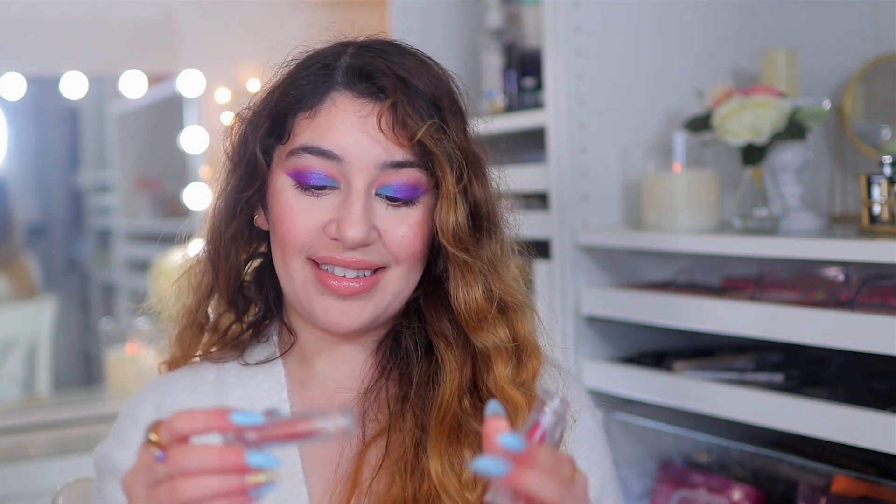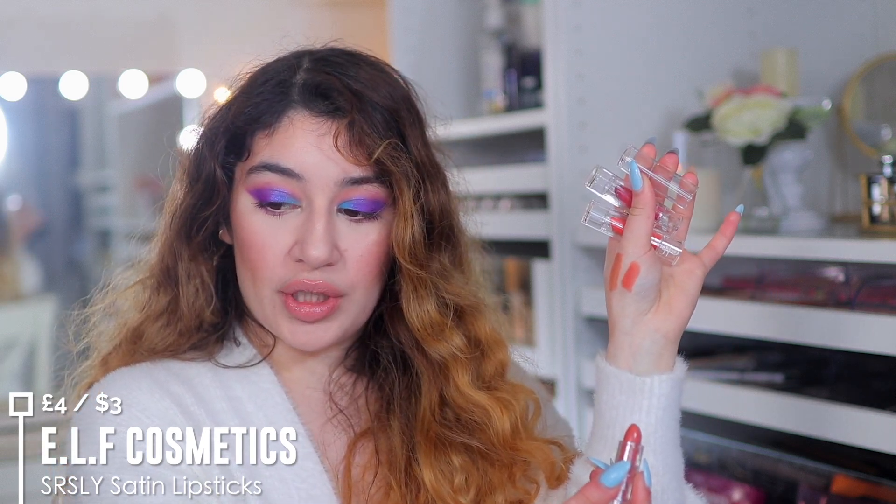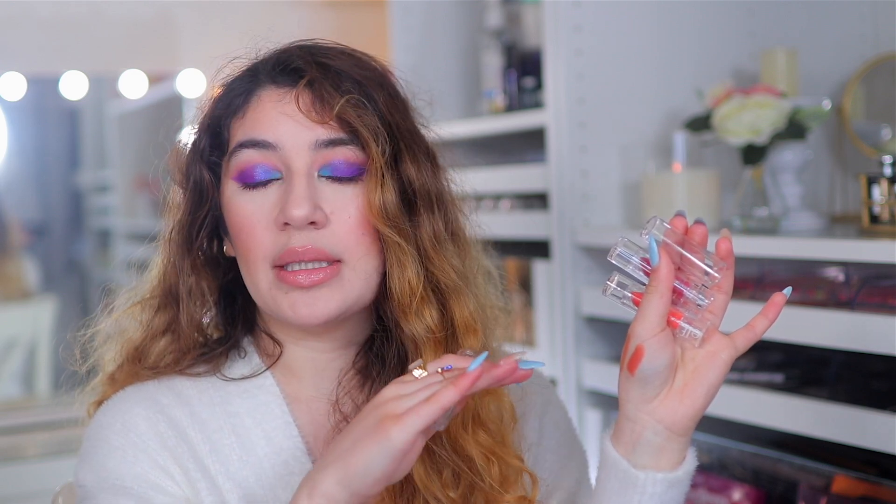The other lipstick recommendation is the e.l.f. Seriously Satin Lipsticks. Super affordable and I love them because they give a satin finish and last all day. Tons of colors to choose from. This is for someone who wants a lipstick — not a liquid lipstick — and doesn't want a matte or shiny finish. These give a very natural finish on the lips. They're great to throw in your purse, last all day, and you can eat and drink with them without getting a super matte or super shiny look.